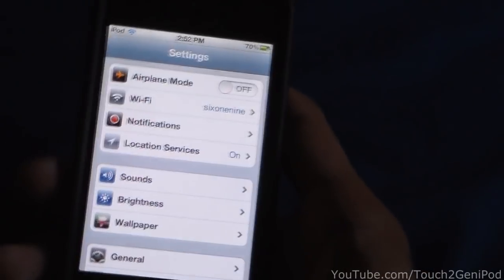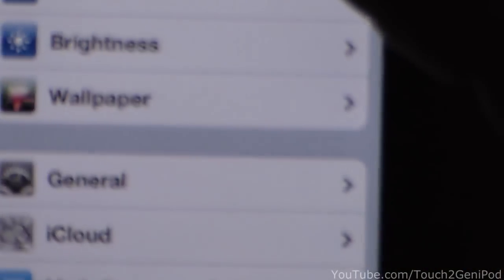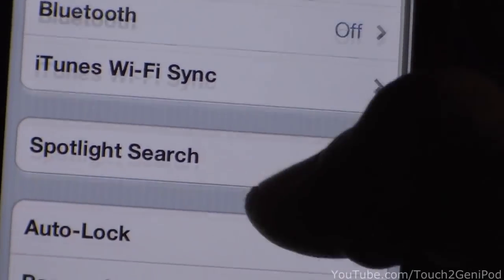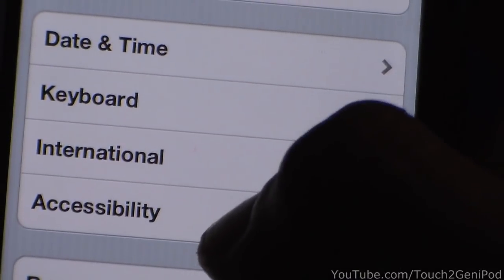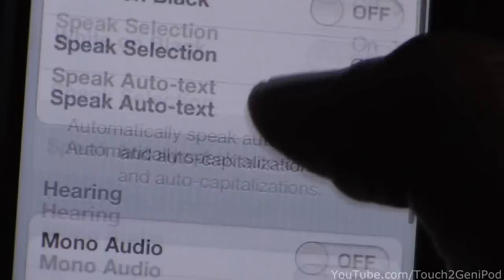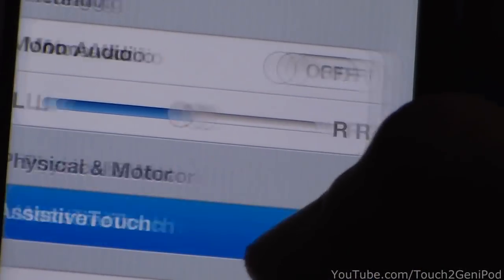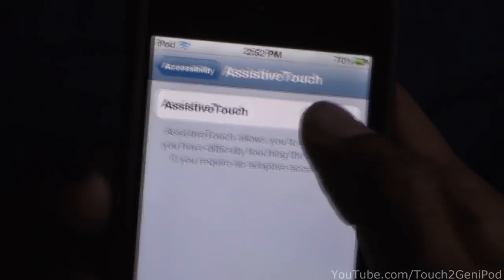First, what you gotta do is go to Settings, then go to General, and go down to Accessibility. Go down to Assistive Touch, and there you get that option — you press it on.